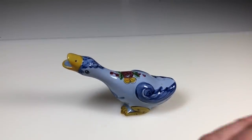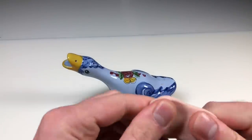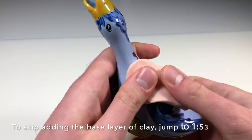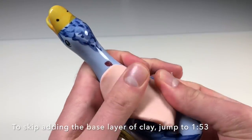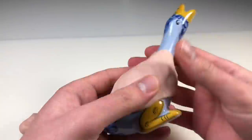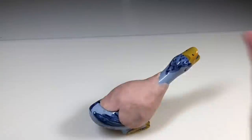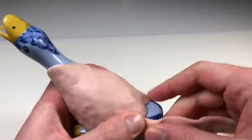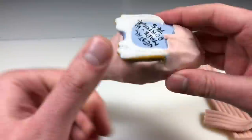As with all of my thrift store transformations, this one was really hard to figure out what to transform the original object into. I didn't give myself a ton of time to think about it. I decided to make this a thrift store transformation on Monday when I went out to purchase this goose, I started sculpting on Tuesday, and it was done by Wednesday night — so I was in a bit of a time crunch, but I hope you enjoy the process anyway.